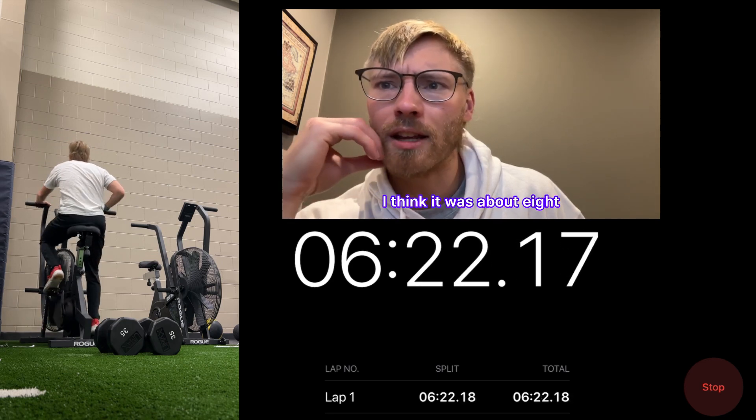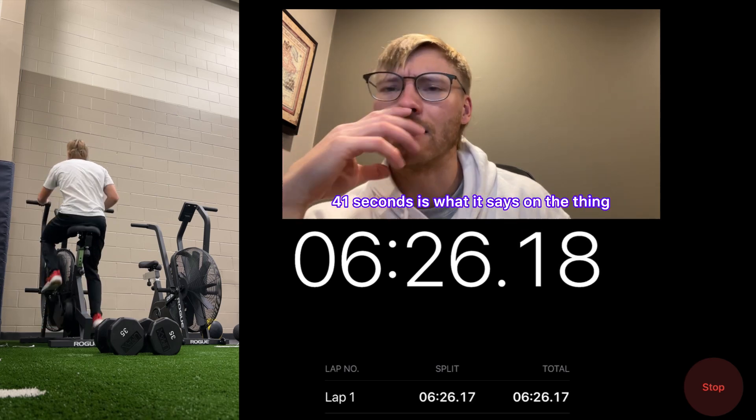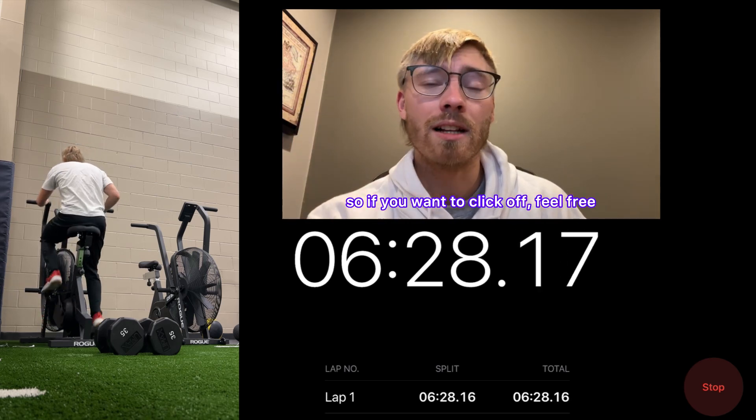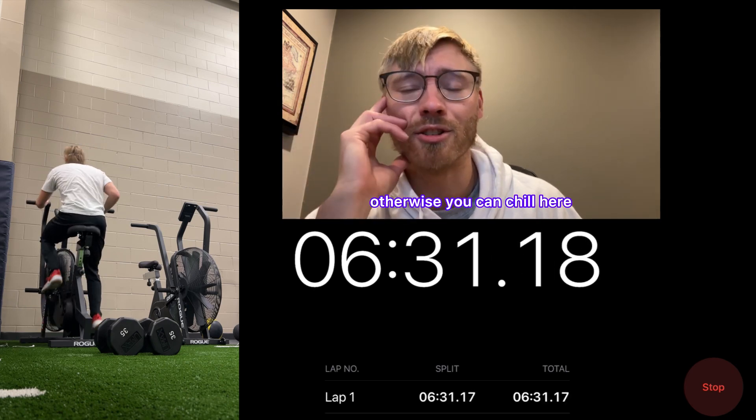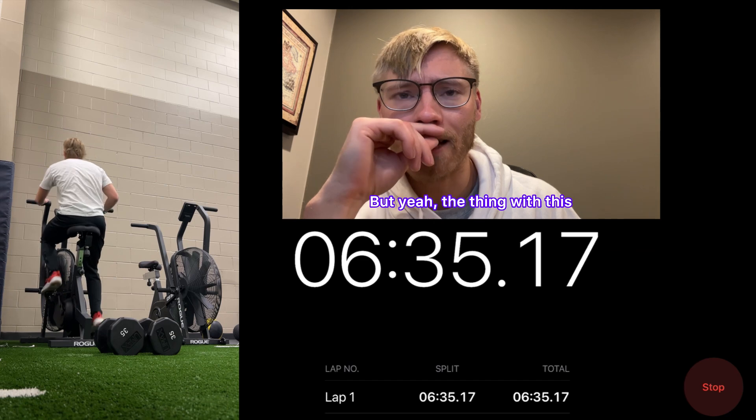So it's 6:17 right now and I can't remember exactly how long the workout took, but I think it was about eight and a half minutes — 8 minutes 41 seconds is what it says. If you want to click off, feel free. There's still two minutes left, otherwise just chill here.